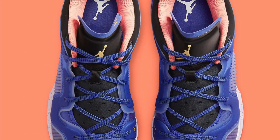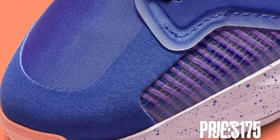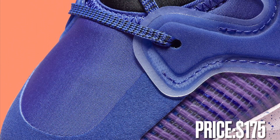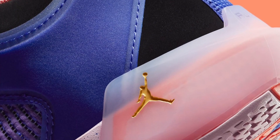This Air Jordan 37 Low is hitting Nike.com and Jordan retailers soon for $175. This is Unbox Anything TV — don't forget to subscribe, like, share the video, and click the notification bell for more updates on upcoming sneaker releases.